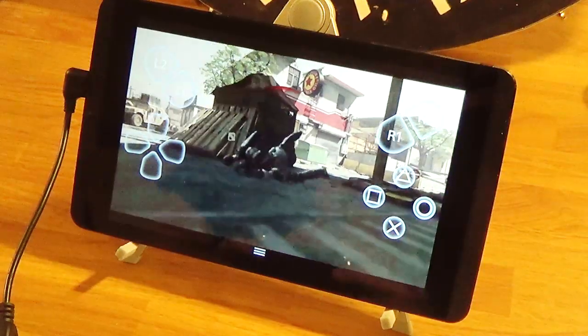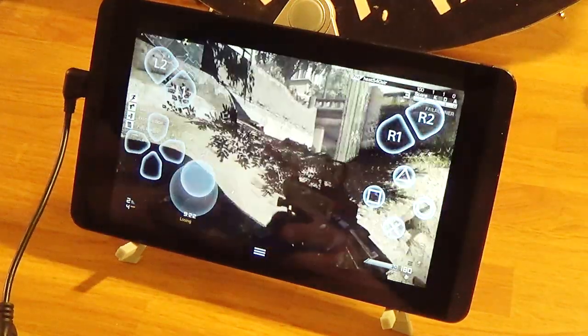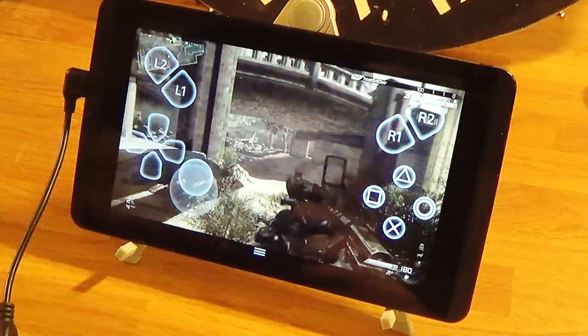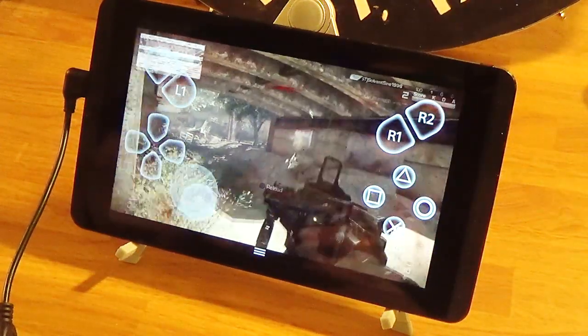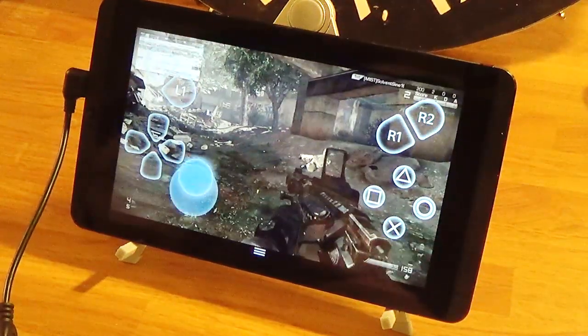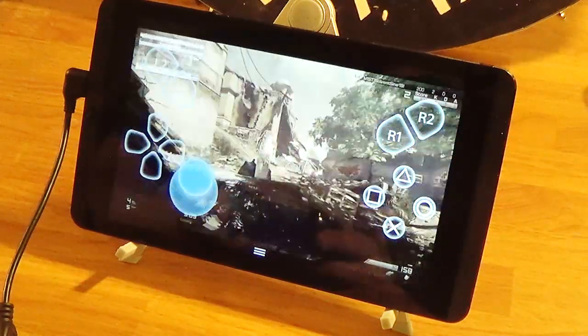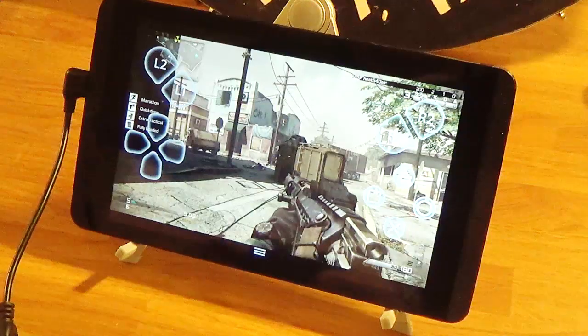I have to double tap R3 to sprint. Everybody camps in this game too, so it's going to be tough. Oh wow, I saw somebody — I'm standing a little far away. But this is definitely actually working better than I expected. I could have sworn there was somebody there.